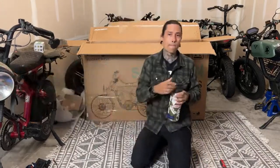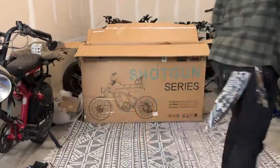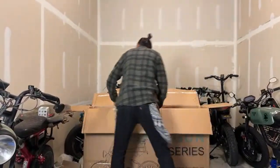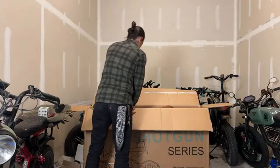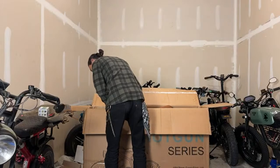Greg Carney asked if Spark does test rides — they do, yes. Go visit them and tell them shreddy sent you. Use code SHREDDY for $100 off at Spark. I'm probably going to have to lay this bike down to pull it out — be mindful of those staples.